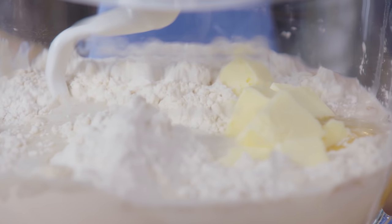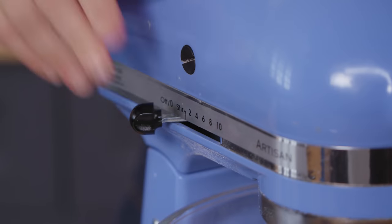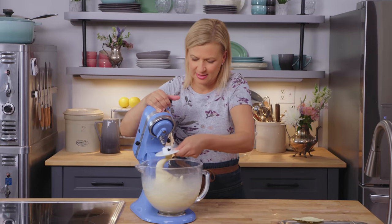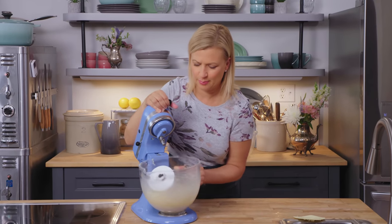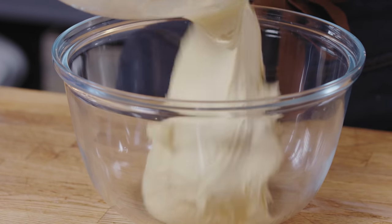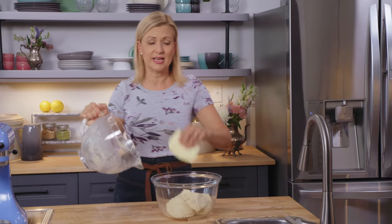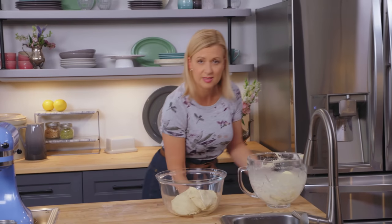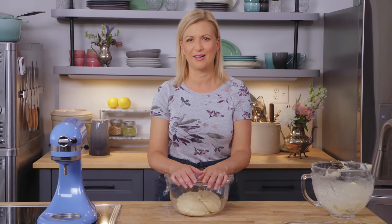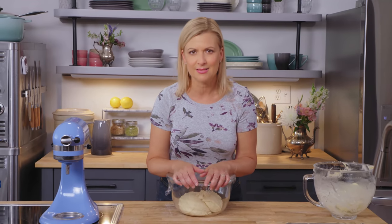Just turn the mixer on low to get everything going. You can actually see the stretches of elasticity as the dough sticks between the dough hook and the bowl itself. So even though it's a soft dough, I can tell it's well kneaded and ready. I'll transfer this out to a separate bowl. This recipe yields 15 to 18 donuts depending on the size and style you cut out. I'm going to let this sit for an hour, then come back and show you how to roll, cut, fry, and make that sea salt caramel glaze.